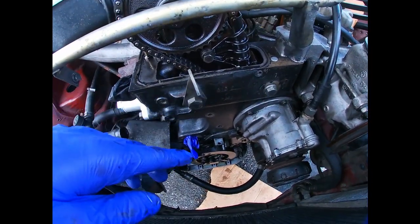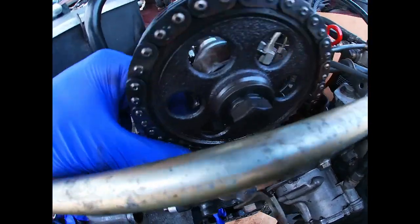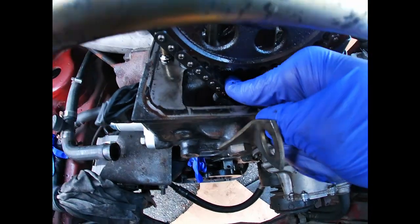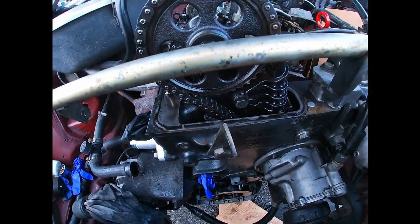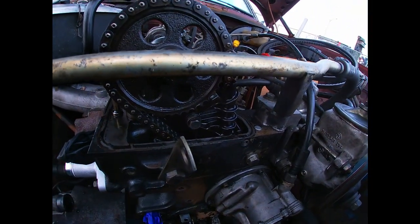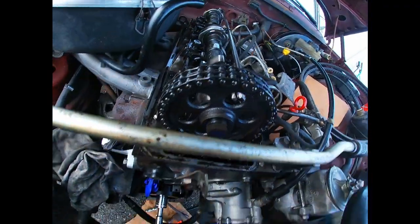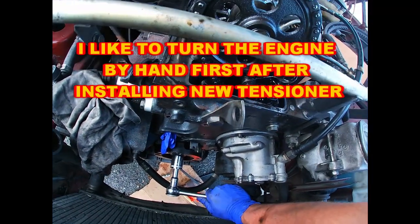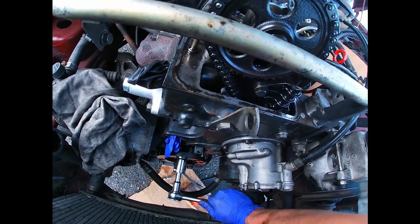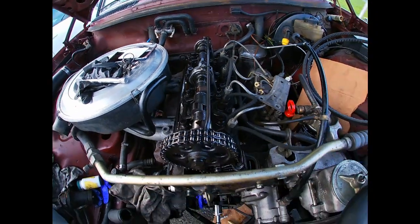I'm going to turn the engine by hand first. After installing the tensioner there's still some play here and there, but when I push this back now it doesn't go back as easily — that's compared to the old one. Long story short, I'm going to turn this thing by hand and see how the marks are lining up. Let's go ahead and turn this clockwise. All right, we're good on the mark — I'm going to go ahead and start the engine really soon.